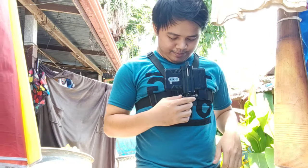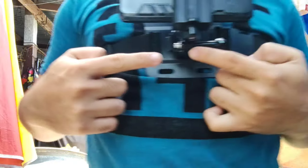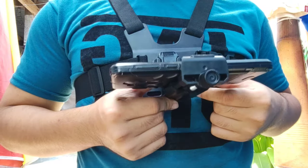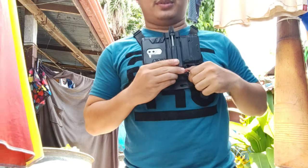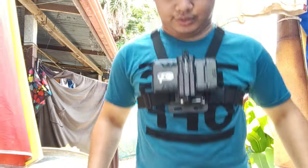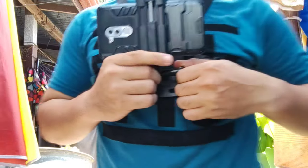And the con is the connector here is kind of loose guys, so it tends to slide when you try to jump or do something strenuous with the chest mount. It tends to slide like that. So what I did is I removed the lock here and made some scratches so that there will be friction.